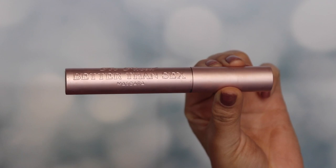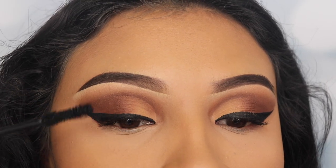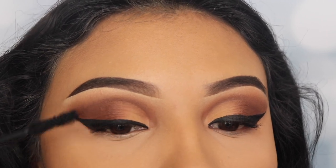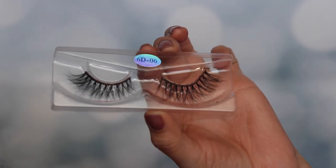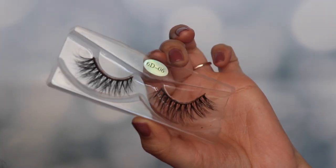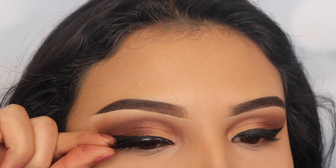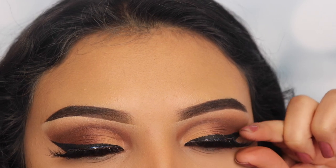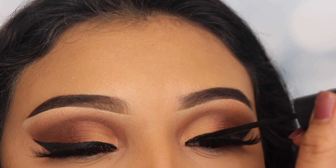Now I'm going in with my Better Than Sex mascara from Too Faced — my absolute favorite. I'm only applying a couple of coats because I'm going in with false lashes. These lashes are from Mint Luxury Lashes and this style isn't out yet, but there are details on their Instagram page linked below. I'm using Duo glue to apply them, and since I've used these lashes before I'm going back in with my eyeliner to cover the band quickly.